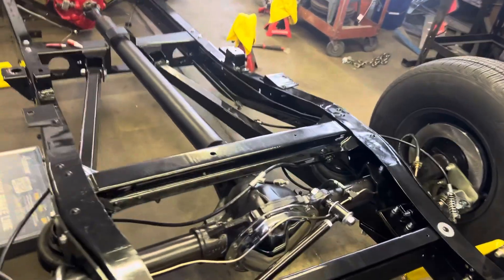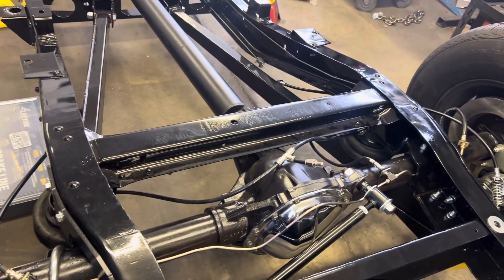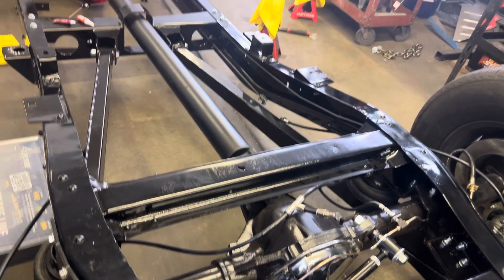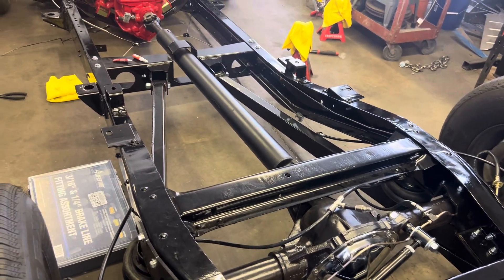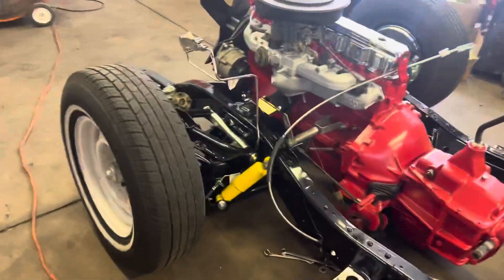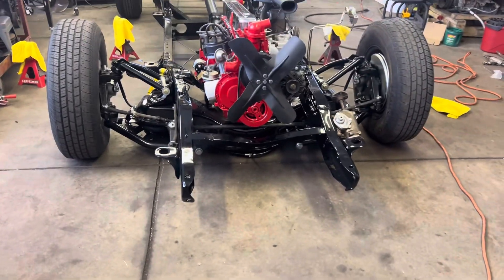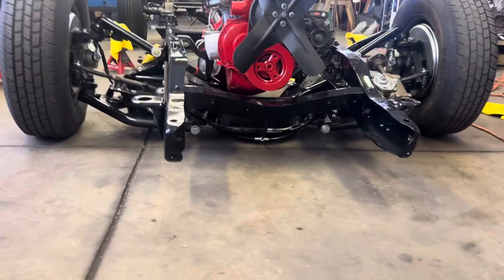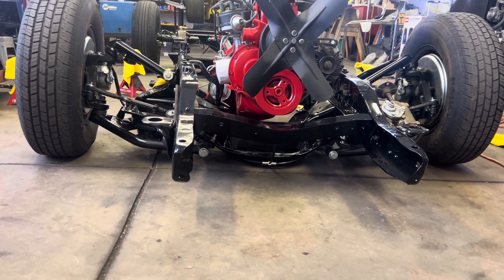If you look at that center cross member — the rear end's bottomed out, that's as low as it can go. It's on the bump stops and on that frame rail right there. That's as low as that thing can drop without doing a monster notch and getting rid of that cross member. But the front — yeah, the front is low. I love the front. Look how low that front cross member is right there — that is low, baby. That's what we wanted.